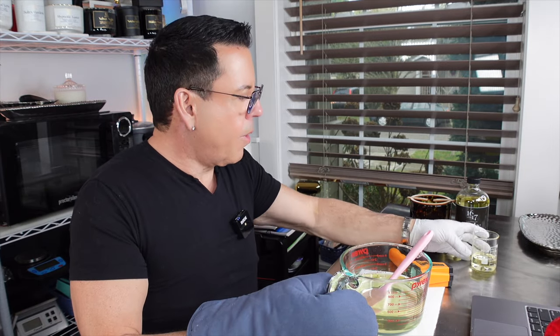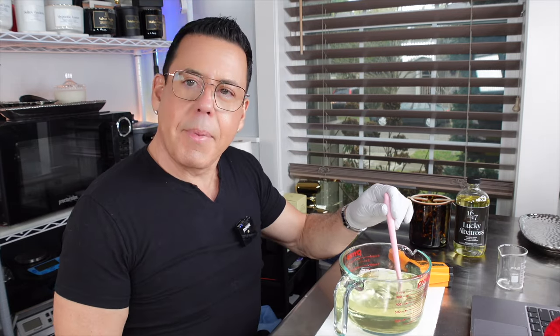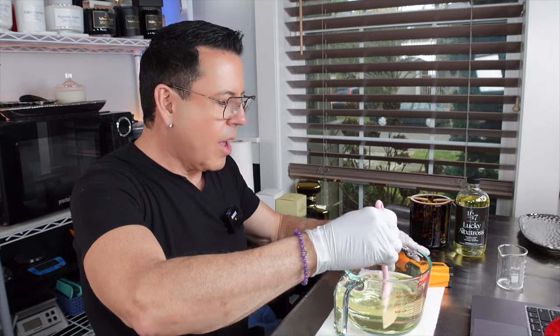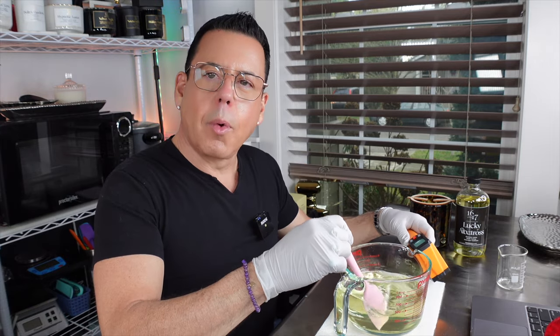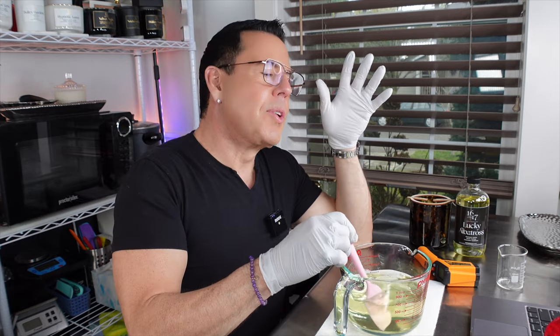213°F — perfect. I'm going to add the oil and mix for 20 seconds. After mixing I'll let it rest until it comes down to between 180 and 185°F — that's the perfect pour temperature for me to pour into the candle without worrying about the wick stickers coming off the bottom of the vessel.